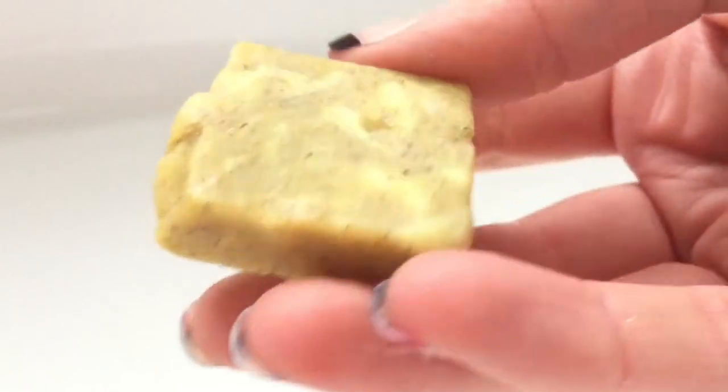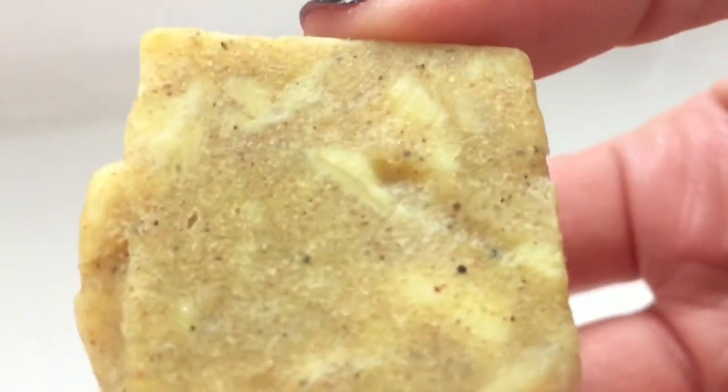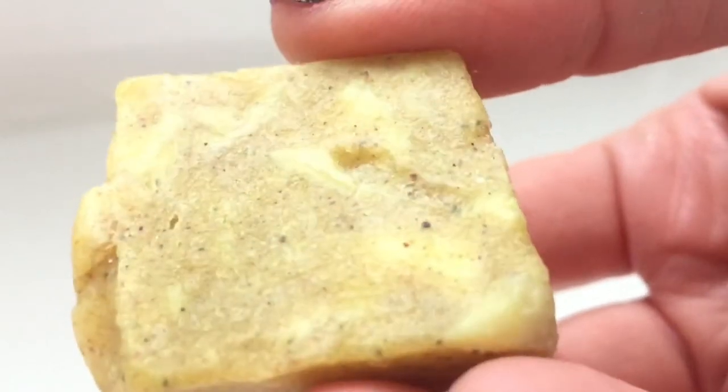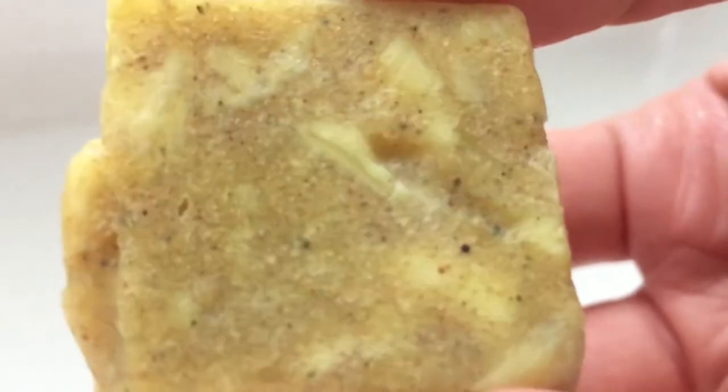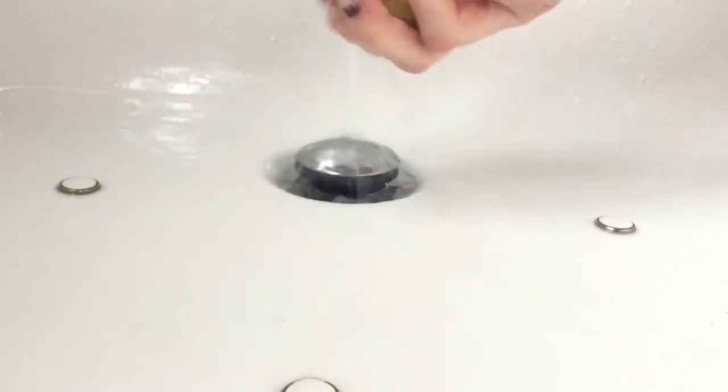A layer of sand will exfoliate your body as you wash to leave you with soft, touchable skin. Walitza Cubaba oil tones and cleanses skin, leaving it seductively scented with tropical citrus notes. Lather up and then rinse clean.